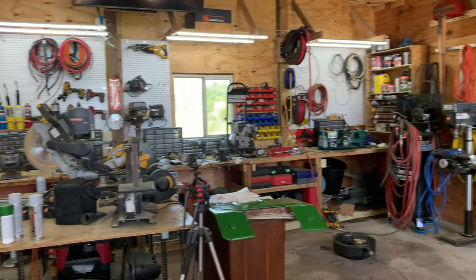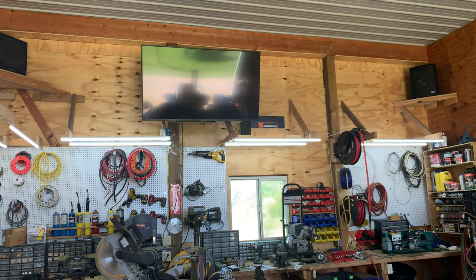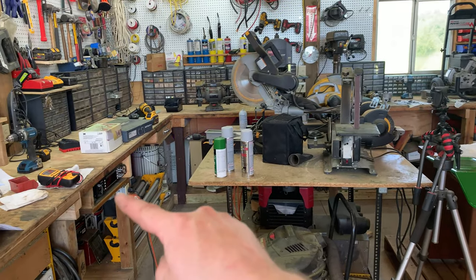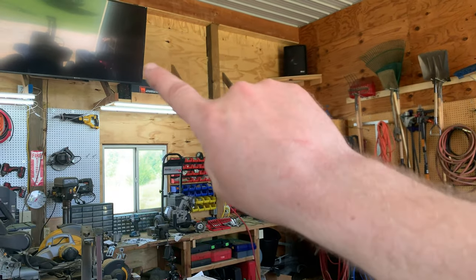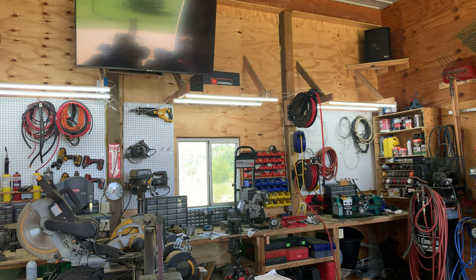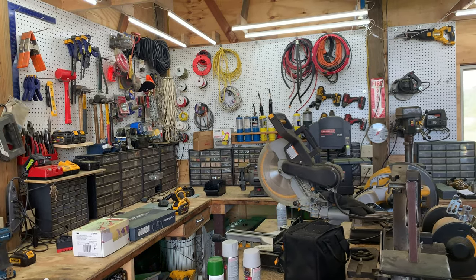Also up there is a 65-inch 4K TV — I did a video when we mounted it. Got it for a really surprisingly low price. There's a fan up there as well for when it's hot in here. The stereo system is hooked up to the TV so you get sound through the stereo. There's also an air filtration system mounted up there — for the size of the shop it could be a little bigger, but it does work as evidenced by how often I've had to clean the filters.